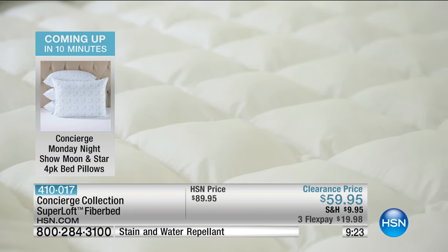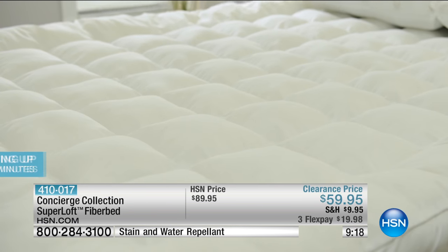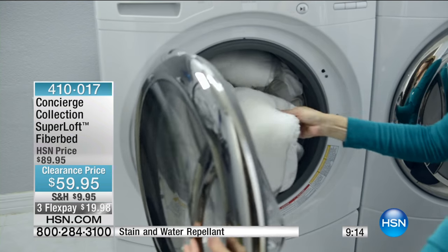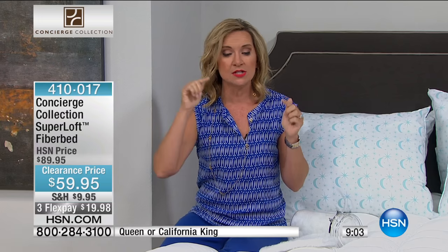And if you know Superloft, Superloft the brand, about six years ago they really changed the entire industry in terms of bed toppers — they took something that was just there for protection and made it more comfortable. They had never done a fiber bed for us. We went to them and said we want a fiber bed; we want to make those beds even more comfortable. So this is more loft than you've ever seen. Before this, I think it was 25 ounces per square yard in our largest Superloft mattress pad.